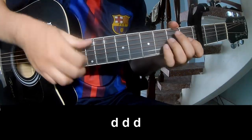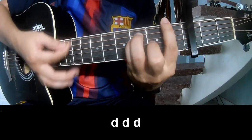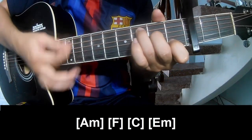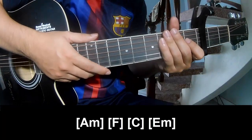The first verse and outro, we play like this. The basic strum is the same way for the fret.